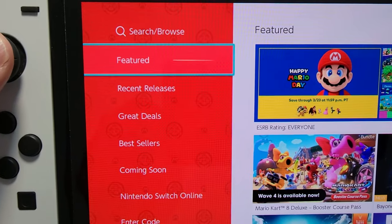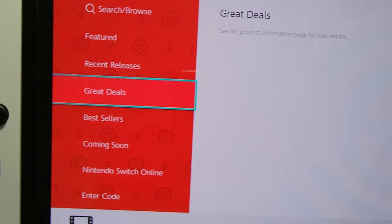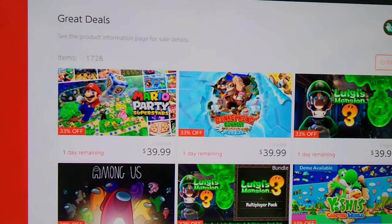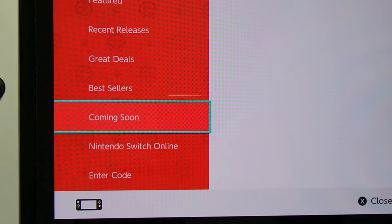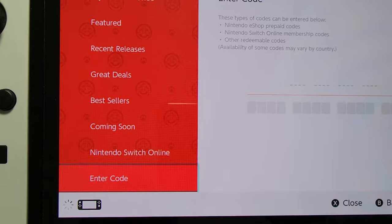On the left side here you have featured stuff, recent stuff, and deals — these are games on sale. You also have best sellers, you can pre-order, or if you have a gift code, just enter it here.